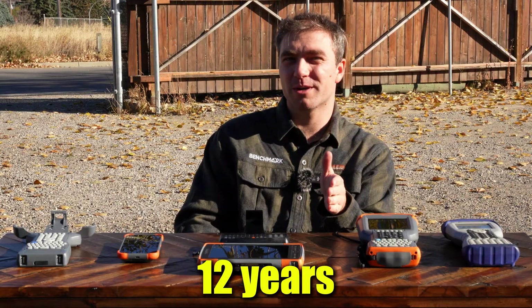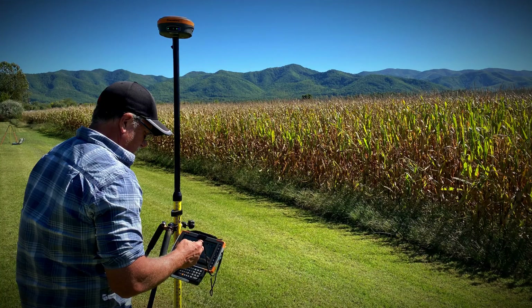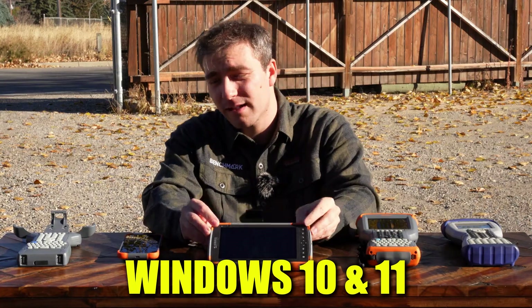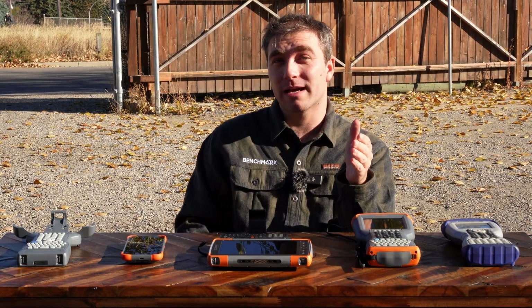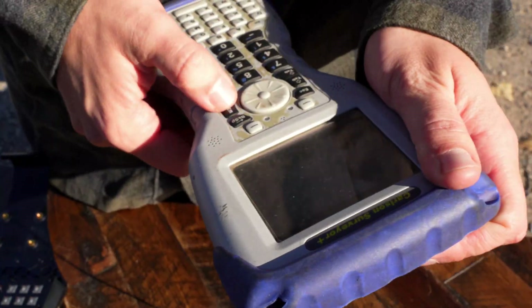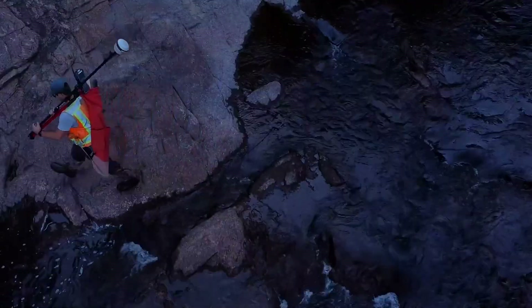12 years ago, Microsoft ended support for Windows Mobile. And since then, the survey industry has gradually been moving towards Windows 10 and 11 and Android data collection solutions. And lots of guys haven't moved that way because their comfort level with the Surveyor and Allegro Data Collectors has been so high over the years — they don't need to get to know something new.